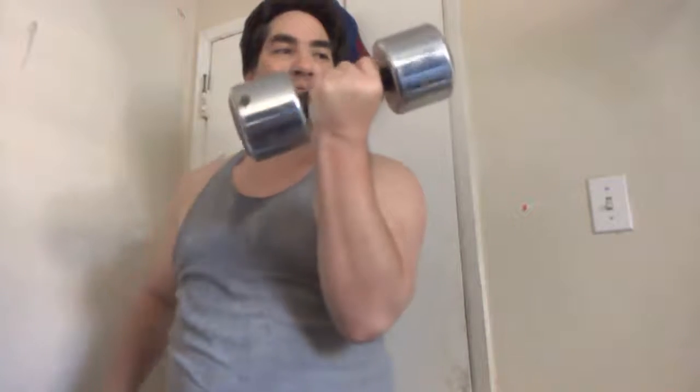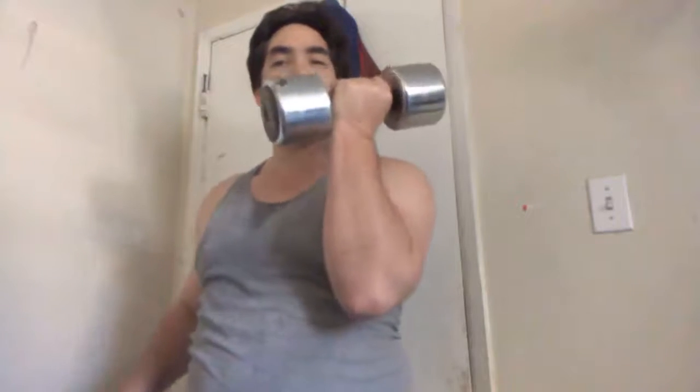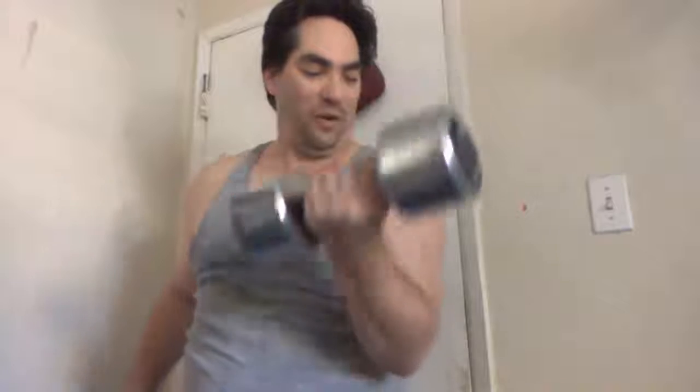This is a pretty heavy weight — my brother says it's 25 pounds. Damn, 25 pounds! I can't imagine what 50 feels like. So I'm going to keep lifting this until it isn't heavy anymore, and then I'm going to upgrade to probably 50 pounds.